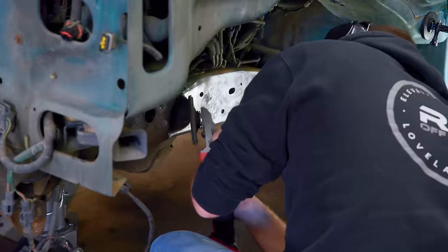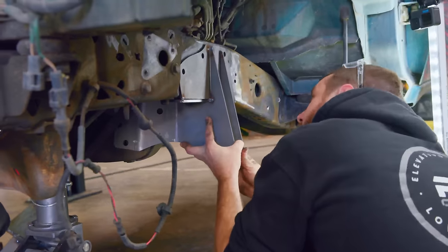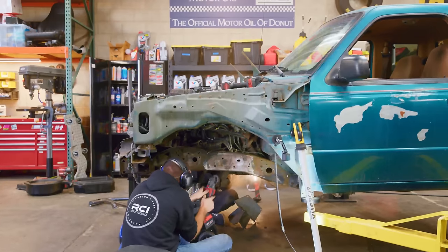Right now I'm basically just cleaning up the frame rail so that we can weld on our new suspension pickup points. I'm getting this down to bare metal, cleaning up the rusty bits, getting all the junk off, and then we'll be ready to weld on the new stuff.